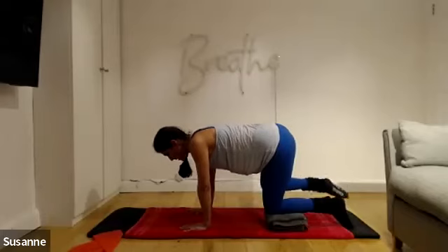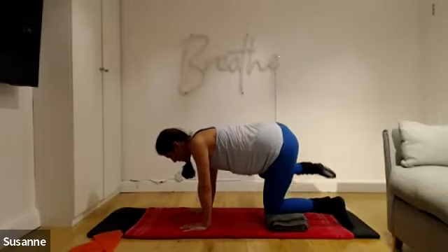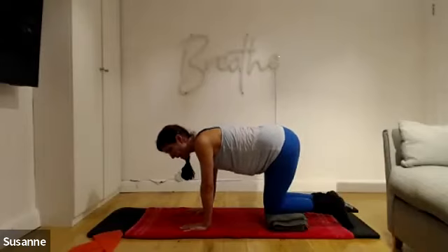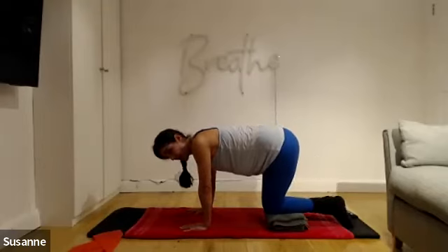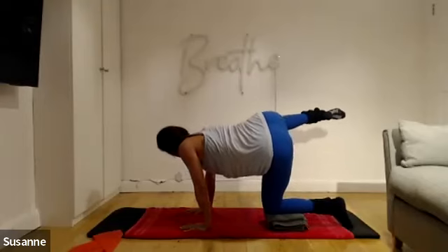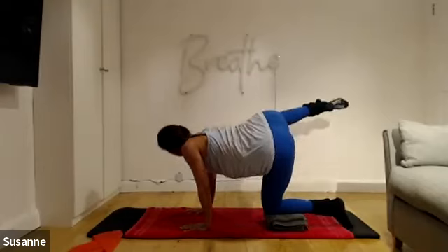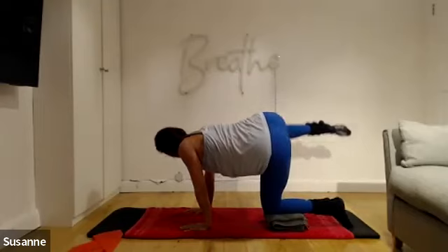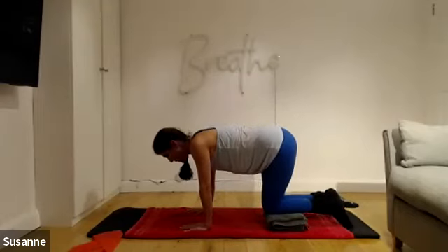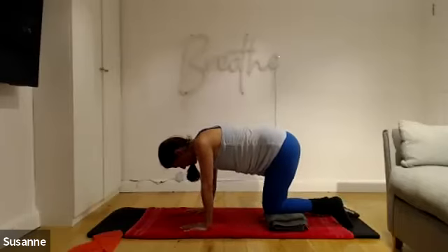Lift the knee out to the side — peeing against the lamppost. Breathe out, hips are square to the floor. One more like this, then start rotating: lift a little bit higher, breathe out, look over and away and down again — your whole upper body is rotating. Keep the arms long. Two more: breathe out, breathe out. Last one: breathe out and come off the block, nice and gently.